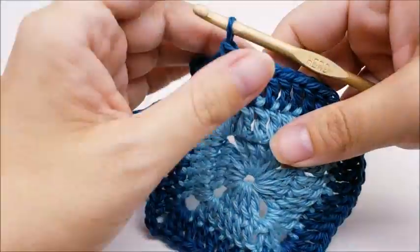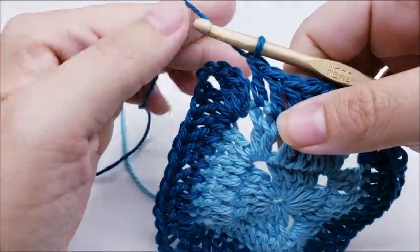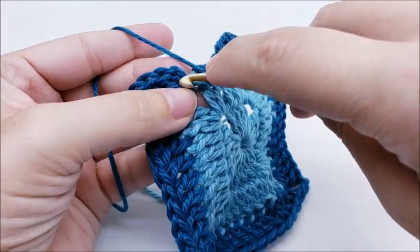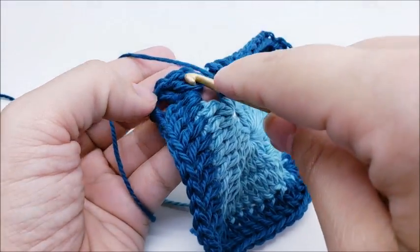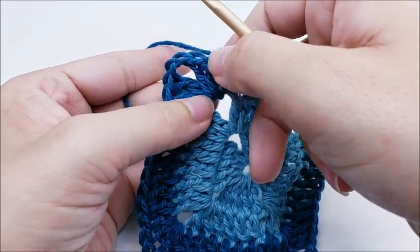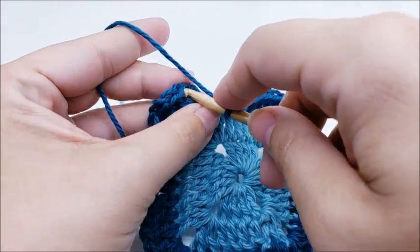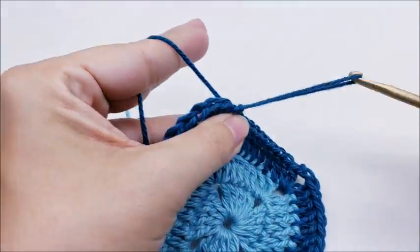I've made it to the end of round three — you should have 48 stitches now. End by slip stitching into your first double crochet, then switch colors again. I always tie off here.